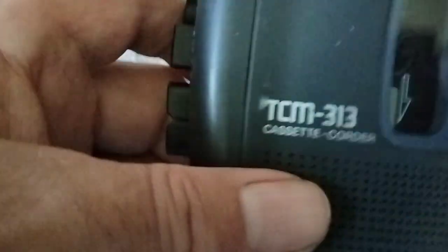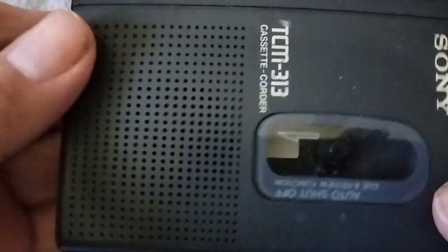We have another Sony. This is just a cassette recorder.